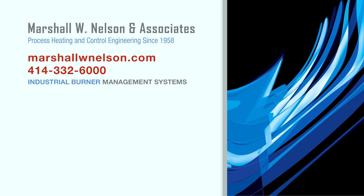Visit us at marshallwnelson.com and don't forget to like and subscribe to our channel so you can be notified when new videos are posted.